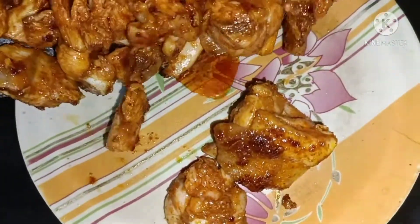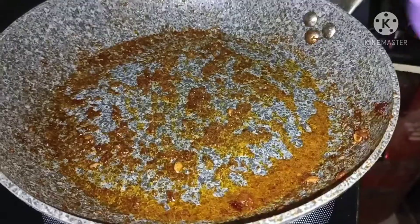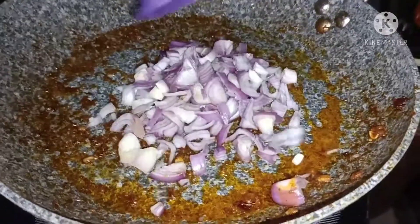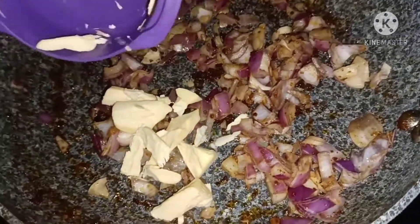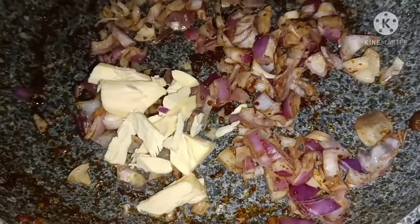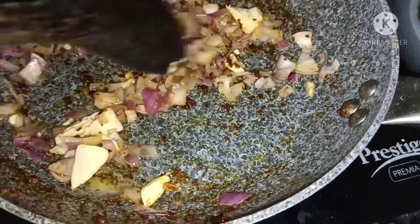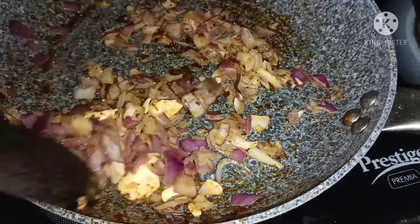Now we press them to be on the plate. Add 2 onions, 1 gram of honey, 3 grams of honey, and butter. I am going to add 50 grams of butter.